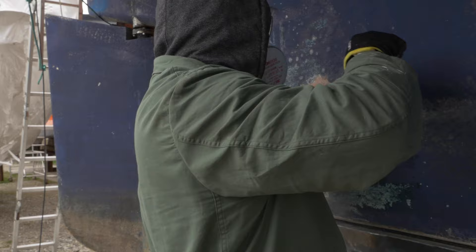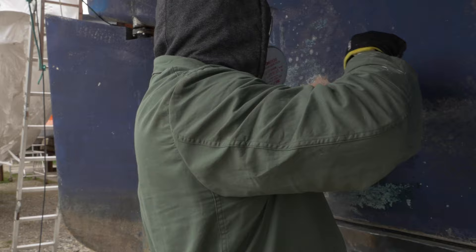Now I was at it with the chisel too, and all in all I think we really figured out one big thing here: how not to scrape off anti-fouling.